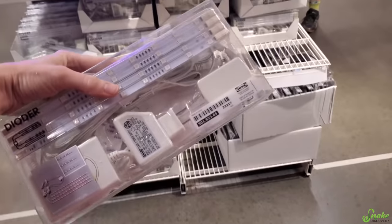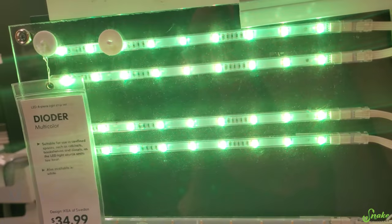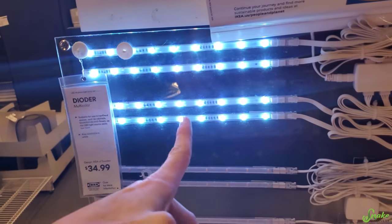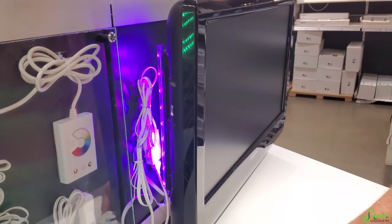We're at Ikea and they thankfully restocked all of their LEDs. We found multi-color LEDs — wouldn't that be cool to change the color of the invert display at the press of a button? Let's do multi-color, then we could change it for an event or just whatever looks best for that particular invert.